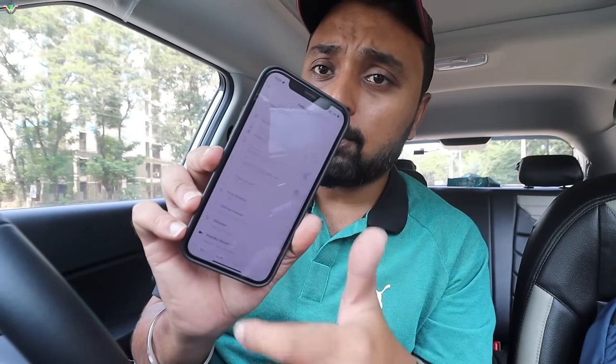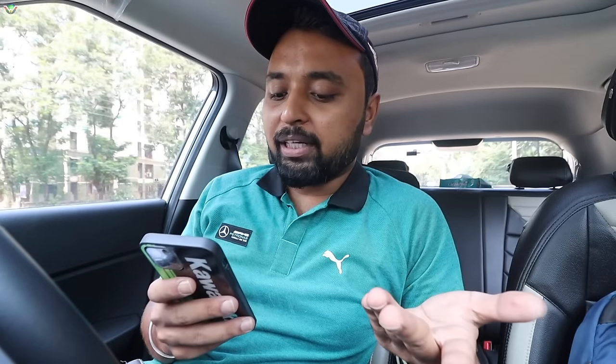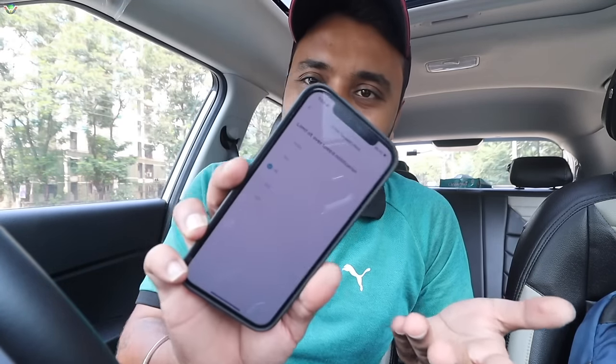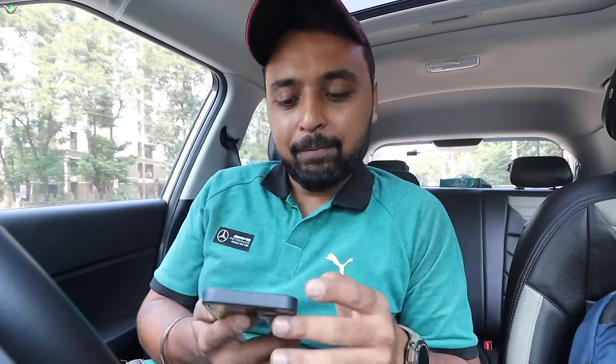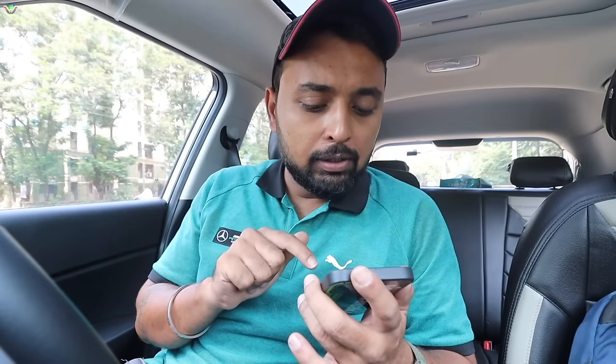There is also a settings option where you will get a lot of settings. In the dashcam there is GPS, so that will always be enabled. Interestingly, you can set an overspeed limit — for example 80. You can even use geofencing. In geofencing, you set a particular area boundary, and if the car goes outside that area, you will get an alert. This is called geofencing.